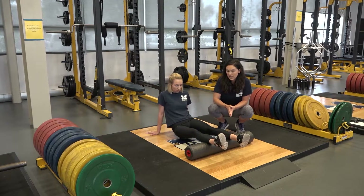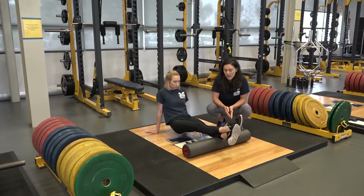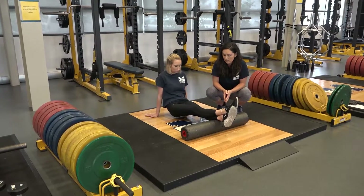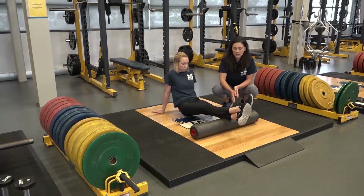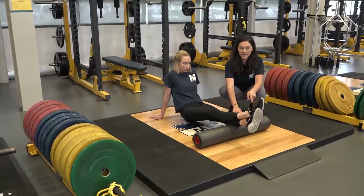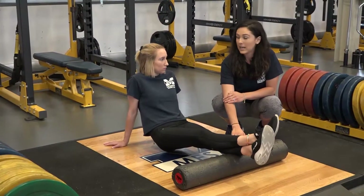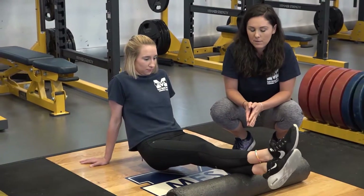If this is not enough tension, you can cross one leg over the other and do one leg at a time, which will dramatically increase the pressure on one calf. You can also find a spot and hang there, and then roll the ankle on the bottom leg to move that tissue around while it's pinned to the foam roller.